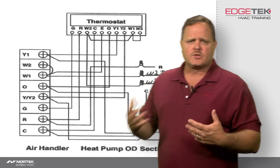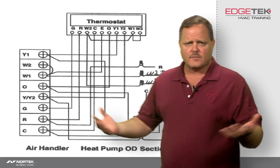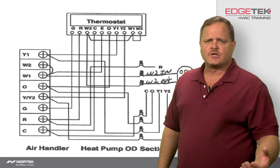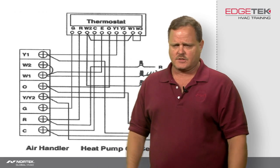On a two-stage heat pump, the only difference between two-stage and single-stage is you've got a Y1 and a Y2. Other than that, it hooks up just like a regular single-stage heat pump. Your O connection, your R, your G, your C — all of that is the same whether it's two-stage or single-stage.